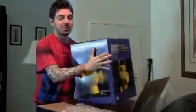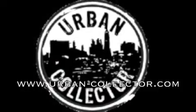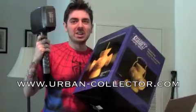I want to thank UrbanCollector.com. Remember to go to www.urban-collector.com for all your needs — whether it's video game toys, movie memorabilia, T-shirts, costumes, replicas, or even Transformers. Go to www.urban-collector.com, they rock! Stay tuned for Thor week, you guys, and have a wonderful day. Fear the Hema!